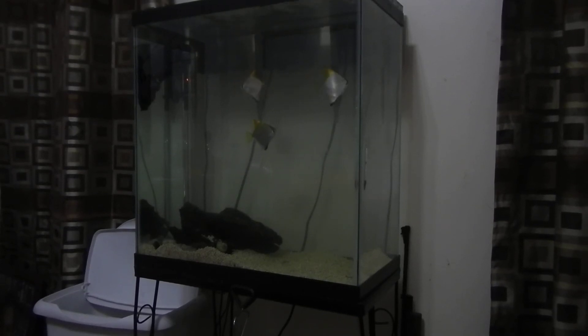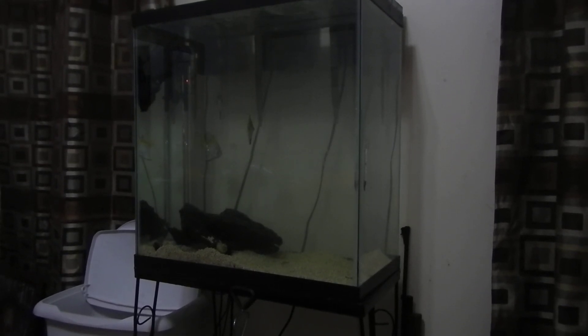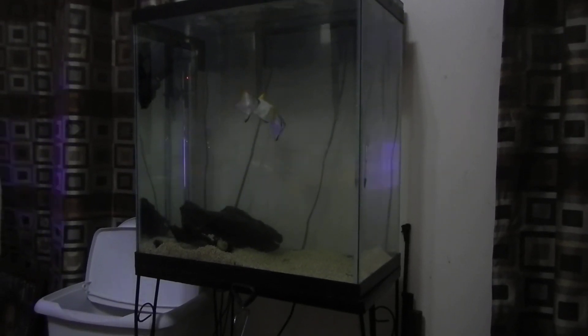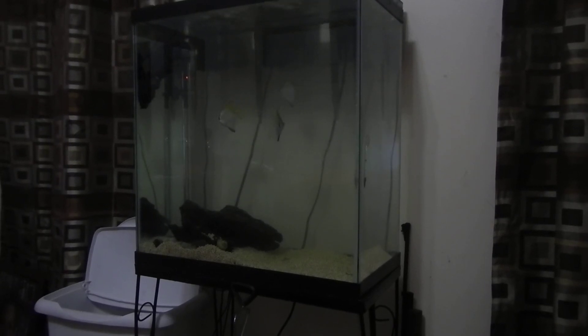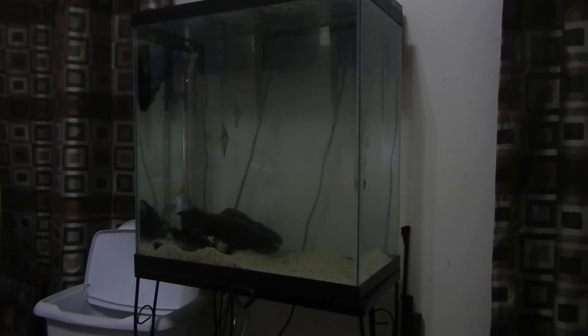I'm thinking about turning this tank into a discus tank - just put two in there, plant it out with some Seachem substrate, probably mixed in there. I'll use Brazilian swords, that's it, and probably use my T5s on this.